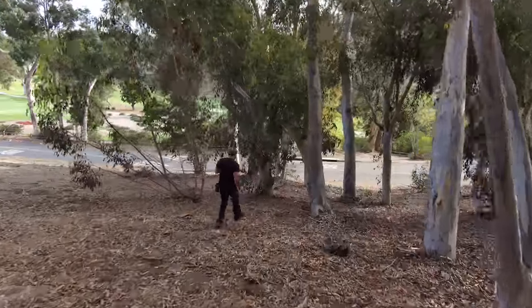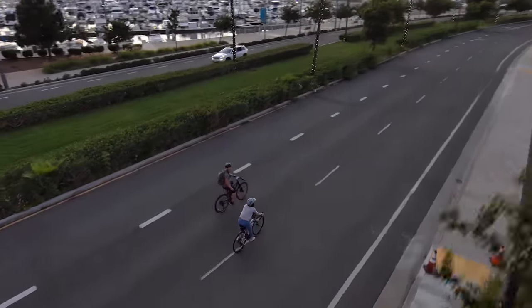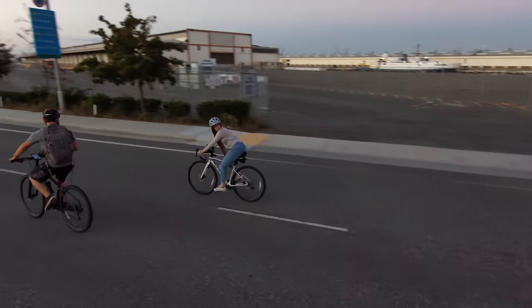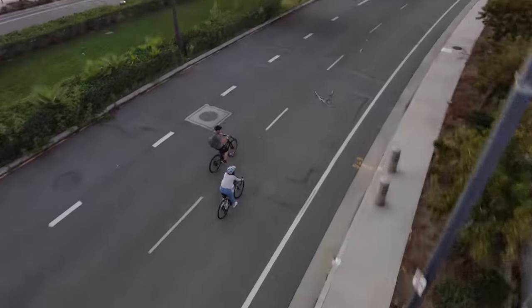Frank, what do you think of some of these shots? I was just impressed by how well it avoided all the trees and how well it followed us — it really does what it's supposed to do: track you and avoid obstacles. Yeah, and I don't think there's anything else that can do that. What I feel like I'm missing is manual control, but once I get the controller, that should help. Something like this would replace my Mavic, but I need to fly with the controller first before investing. The camera quality also seems not bad — it's good enough for an average user.